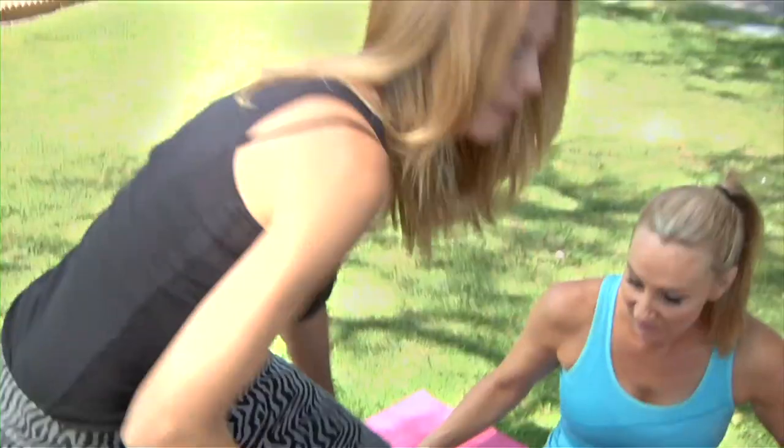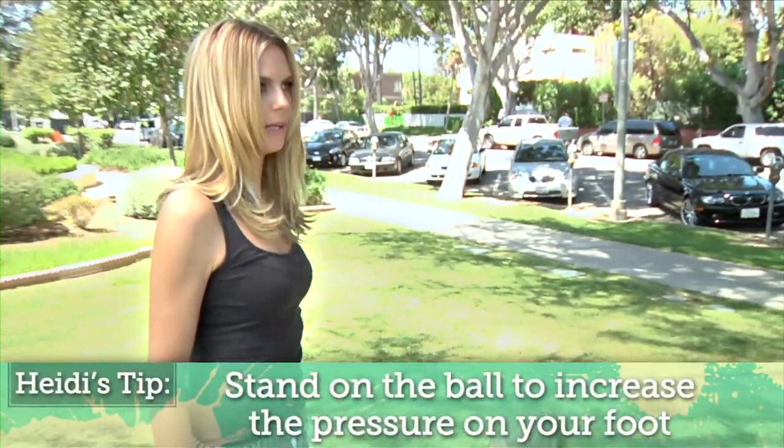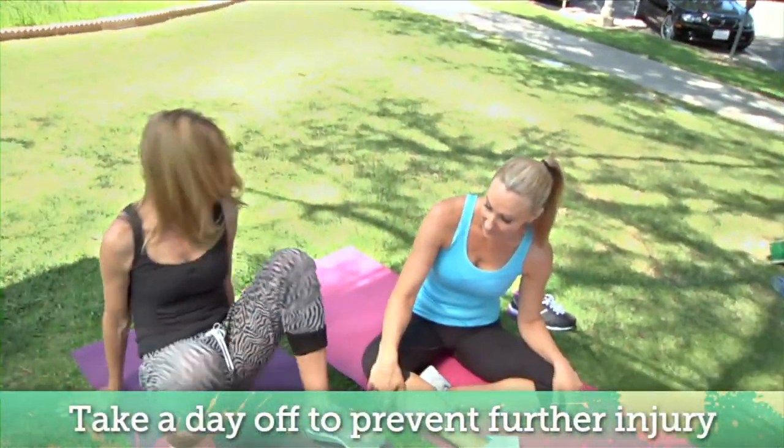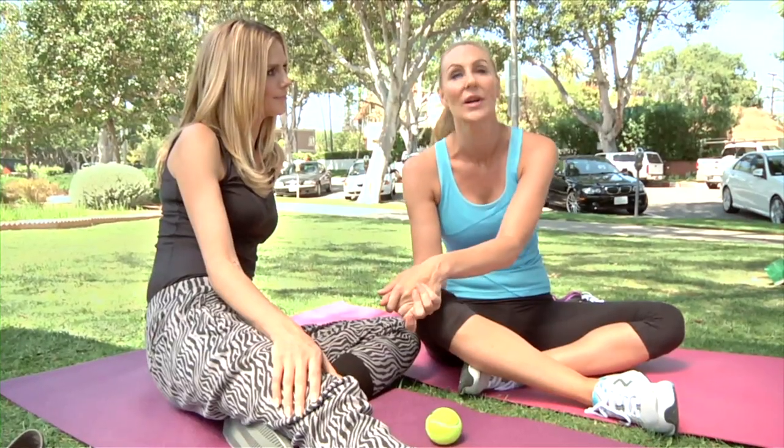To get more pressure on it, you would stand because when you stand you can put more of your weight on it — you get much more pressure. It hurts more, which is kind of good. And of course, rest — when you're in a lot of pain from running, sometimes it's just better to take a day or two off, get in your stretching and your flexibility, and then hit the trails a couple days later.